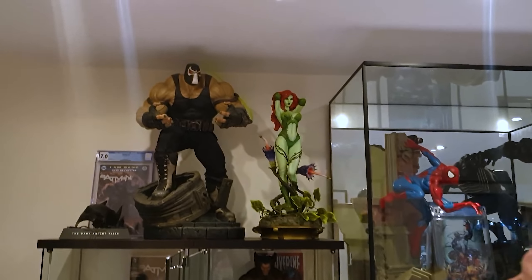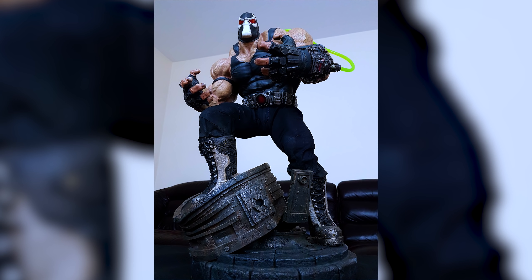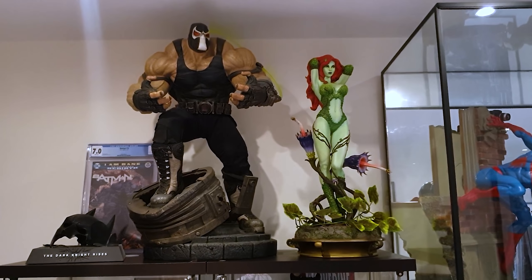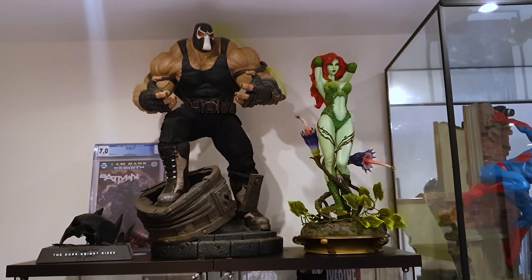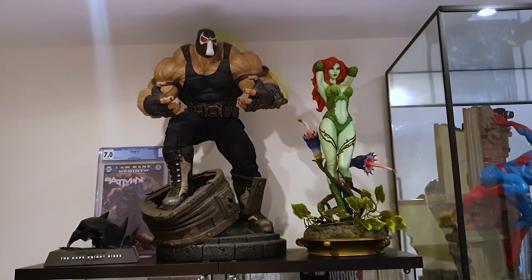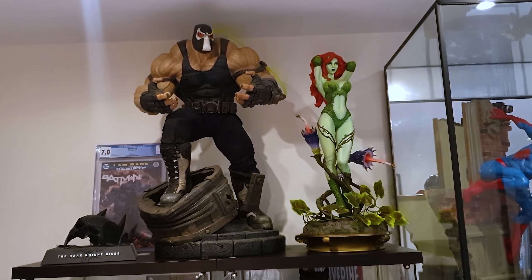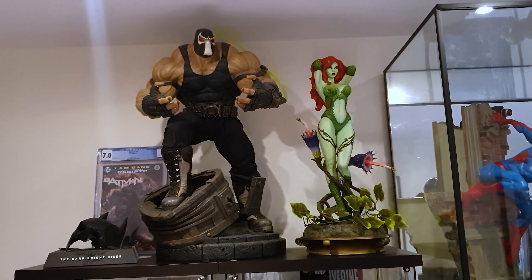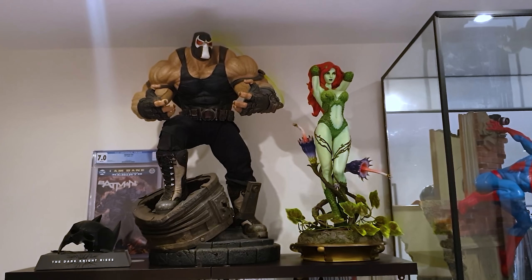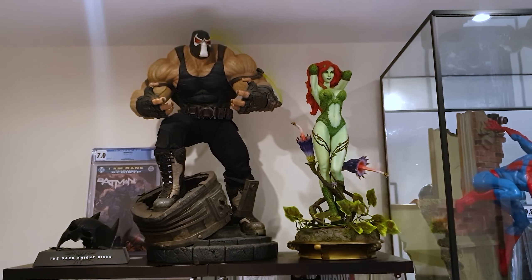Starting up at the top, we have the Sideshow Collectibles Bane Premium Format - just a regular. I picked this up a while ago. For me, it's one of the strongest DC pieces - along with the Lobo. He's deceptively massive, very big, and super heavy. Martin Canal sculpted it, so you can't go wrong. Really stunning work - the freckling on the shoulders, the skin tone, the orange peel sculpt. As far as Sideshow factory paint goes, this was done very, very well.